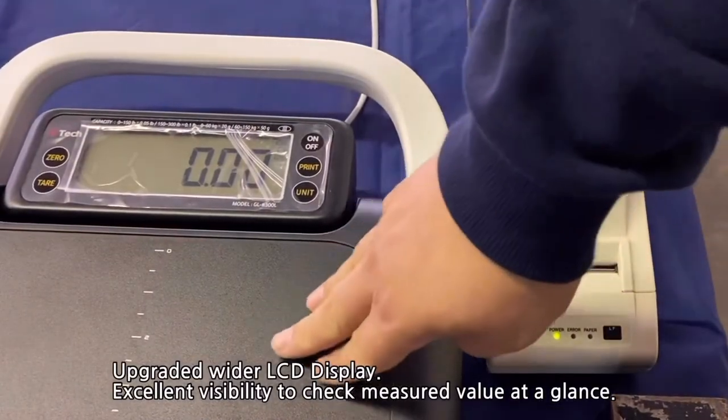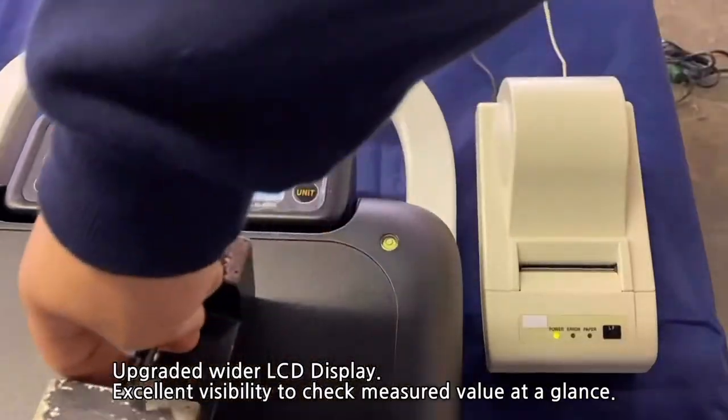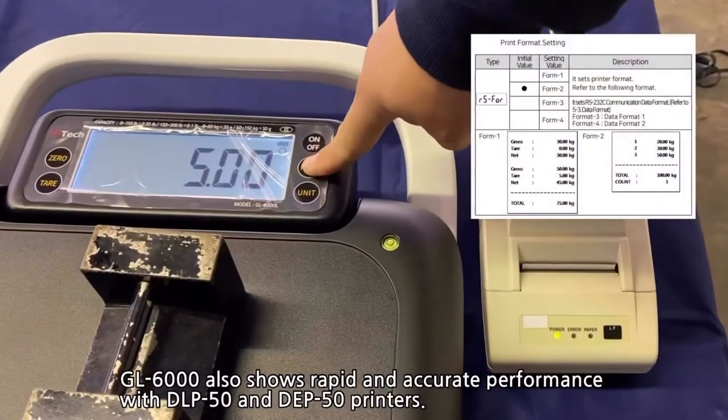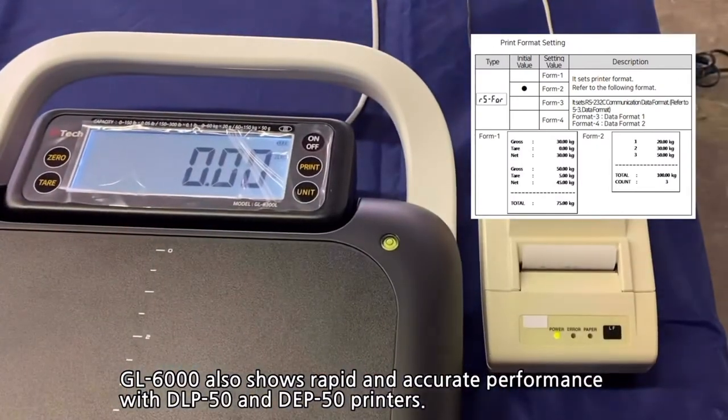The upgraded LCD display is also wider, with excellent visibility to check measured values at a glance. The GL6000 also shows rapid and accurate performance with DLP50 and DEP50 printers.